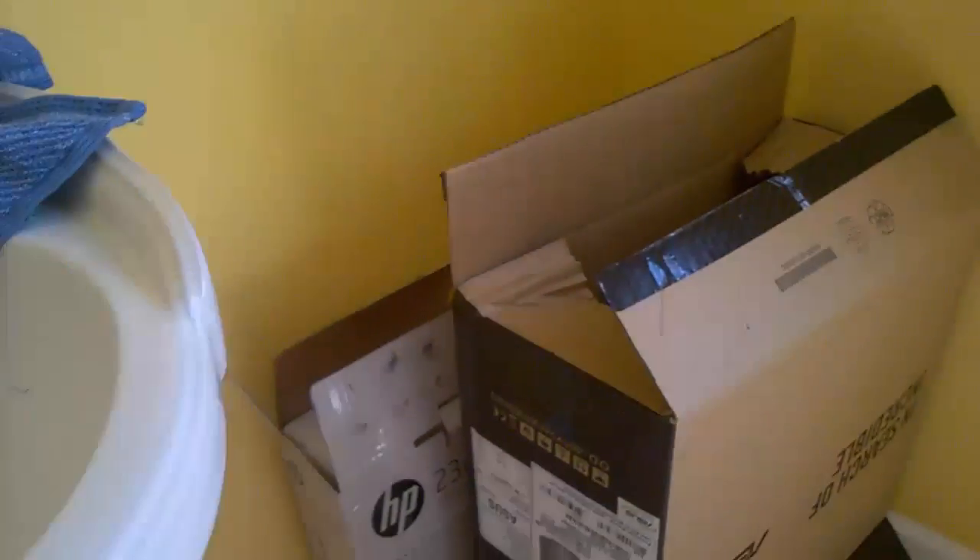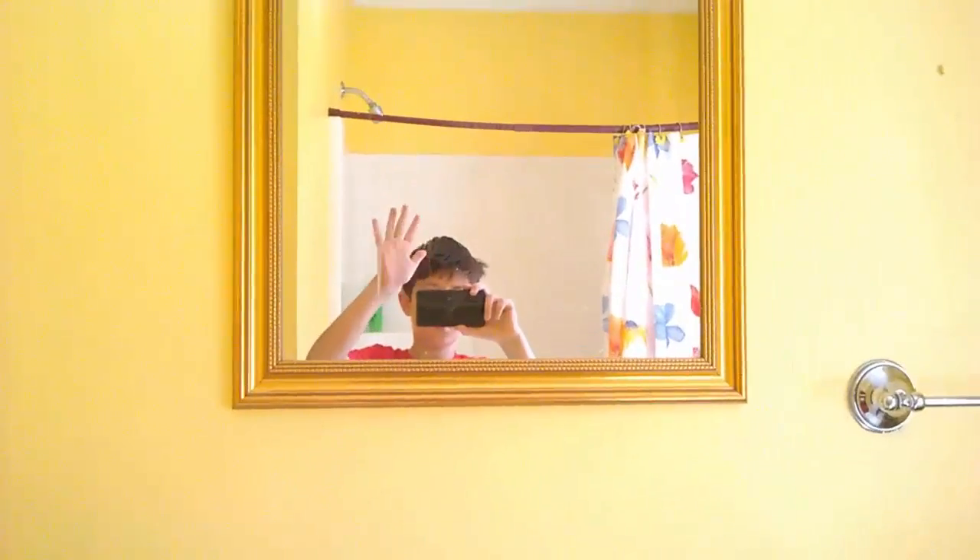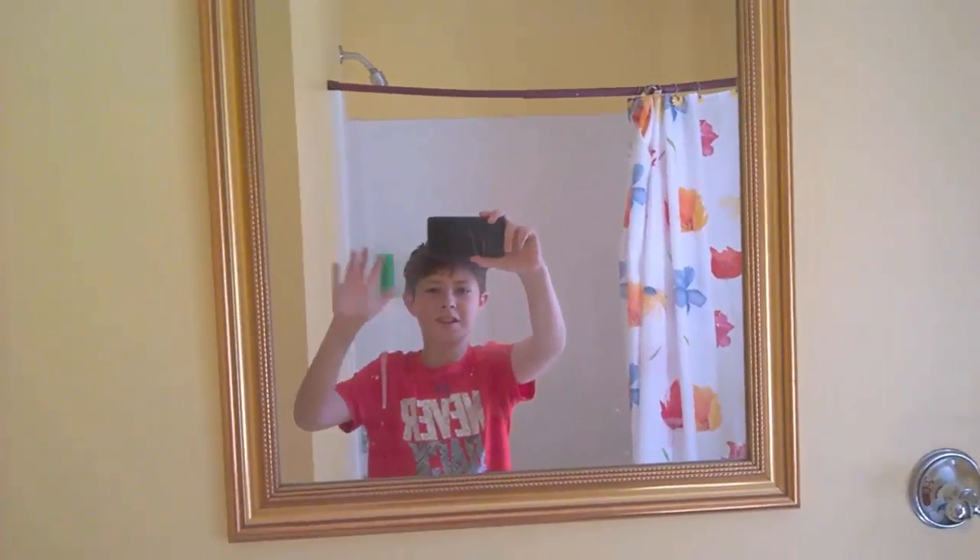I've got all this stuff here. I've got my first bathroom — still reasonably dirty, toilet paper on the floor, got my PC stuff. Hello there! So that room's done. My bathroom has a shower; it's pretty dirty, have to clean it up.